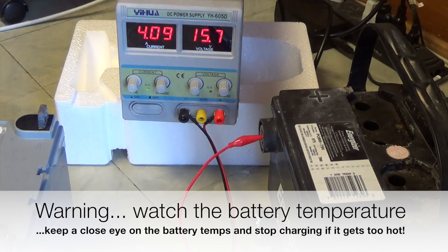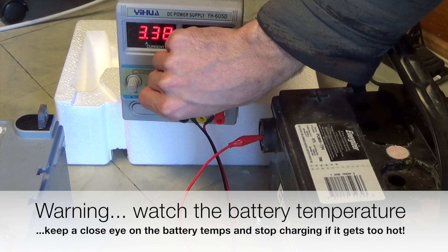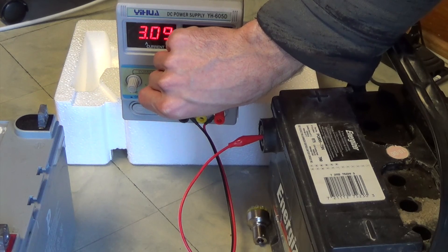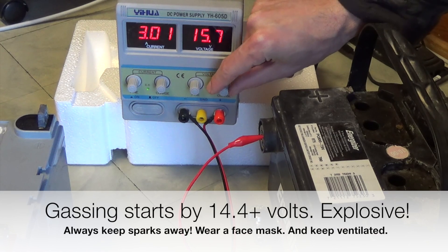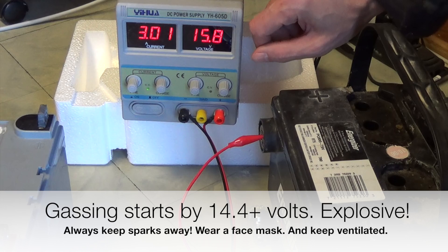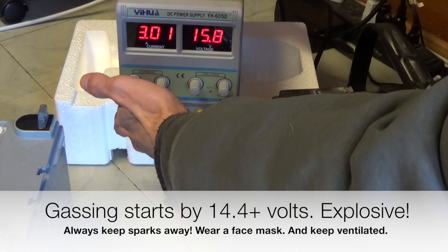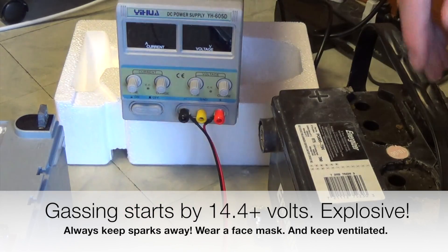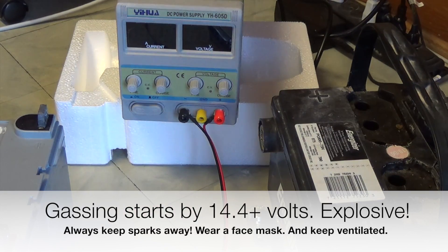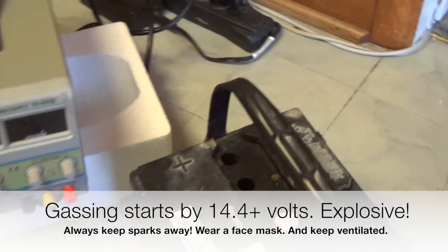You do want to monitor the battery when you're doing this because it can heat up. You're going to get a lot of gassing happening, which almost looks like boiling coming out of the cells — that's hydrogen and oxygen coming out. You want to do this in a ventilated space, and keep sparks far away because the hydrogen gas is very explosive. It'll ignite at a tenth of what gasoline ignites at, so even an invisible spark from a little static shock can cause it to ignite.